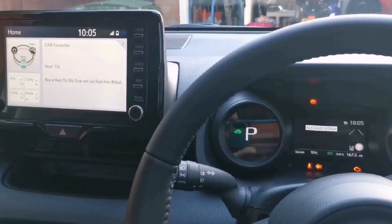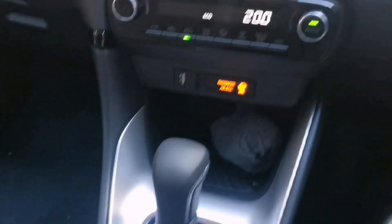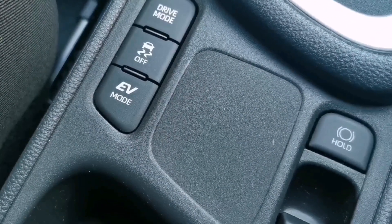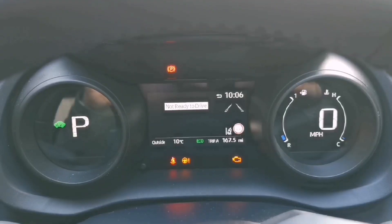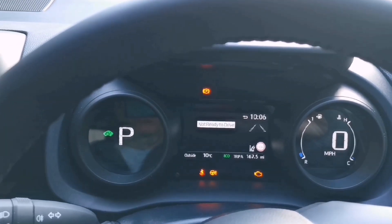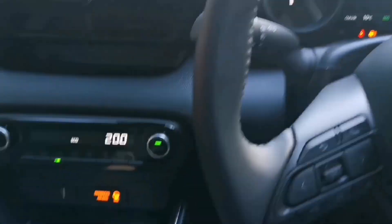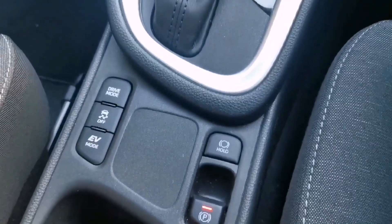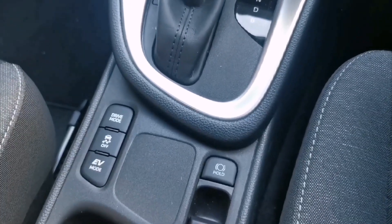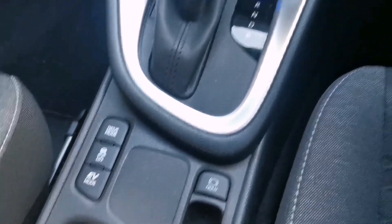So let's have a look at it — there's the button in question, the EV mode button. What a lot of road testers mentioned about the EV mode button was that you can press it when you're driving, but not a lot happens. It tends to come up saying there's not enough battery charge.